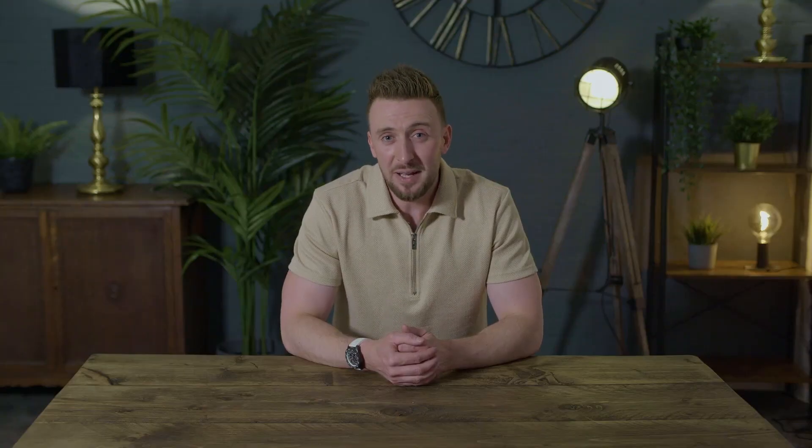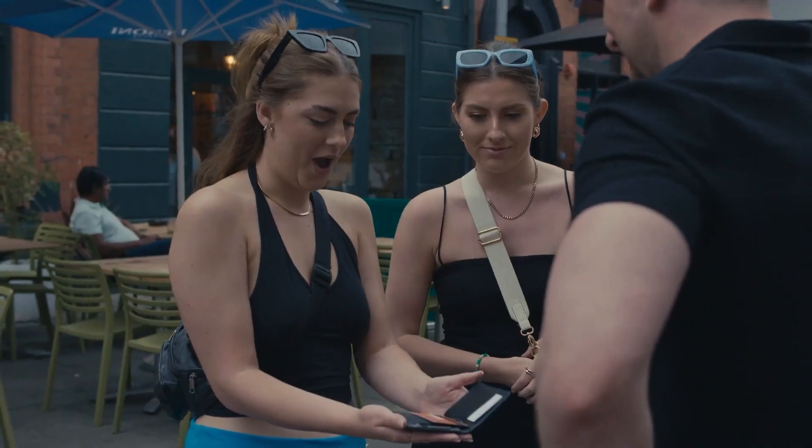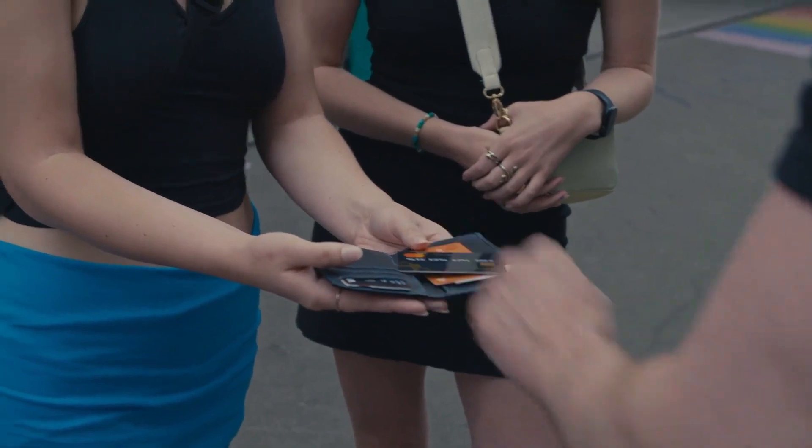Whether you're a beginner performing for family or friends, a social media magician performing directly to camera, or even a working pro looking to add something organic and relatable to your act — Overdraft is for you.